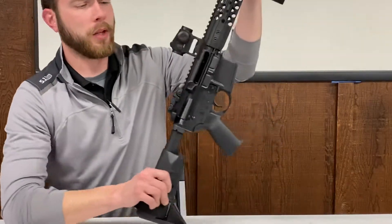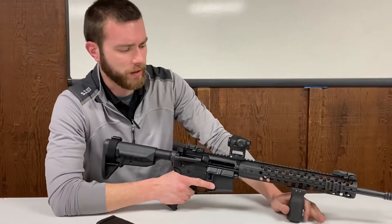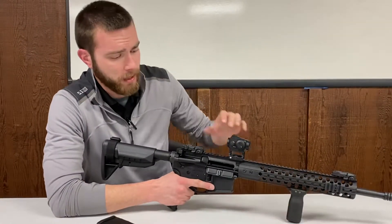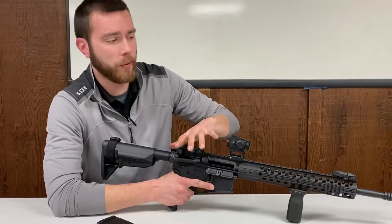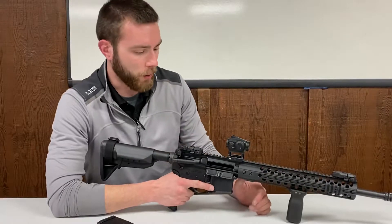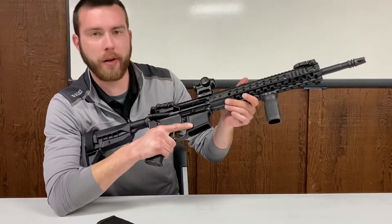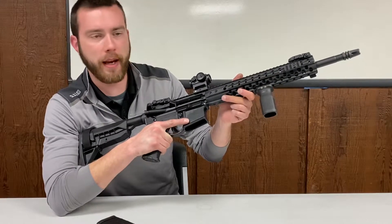A lot of people load these differently — that's one of the biggest things I deal with as a gunsmith and on the range: people not properly loading this rifle and attributing that to the rifle malfunctioning. I've already got the weapon locked open, and this is how the weapon should start anytime you're planning on shooting an AR-15.